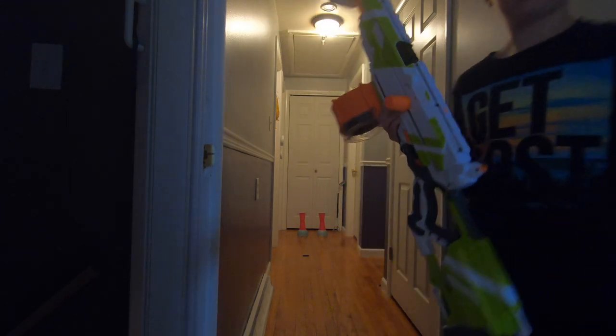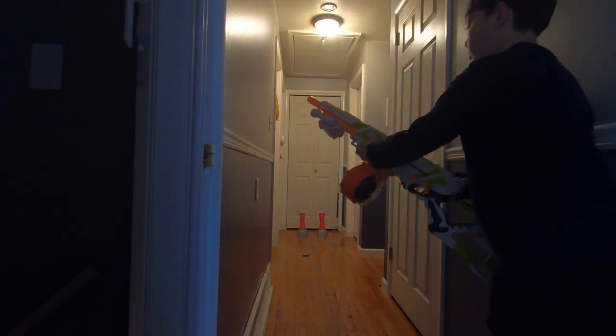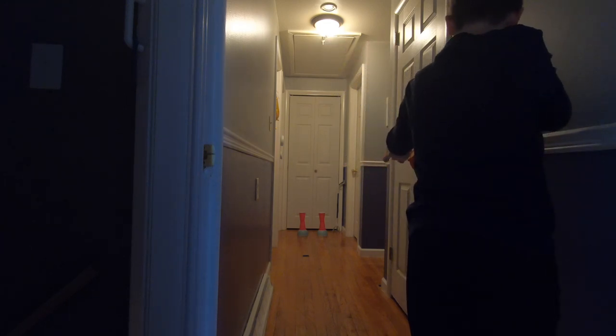Sometimes you just don't need to use a scope. I'm going to shoot this how I normally would shoot a Nerf gun, and we're going to see how accurate it is.